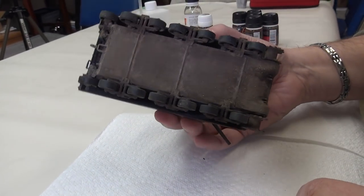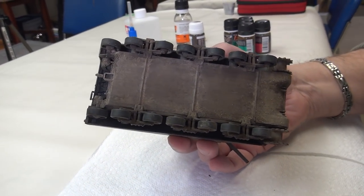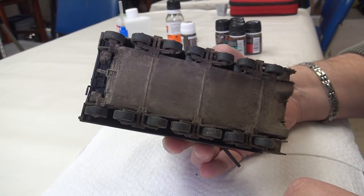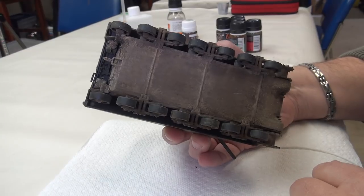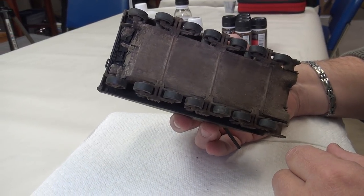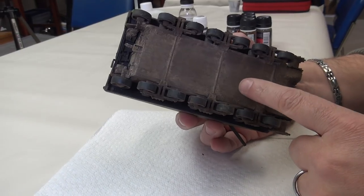The underside is a great palette or test bed to use because people typically don't see it, and it's very easy to cover up if you have something you're not completely happy with. But it is important to pay attention to.